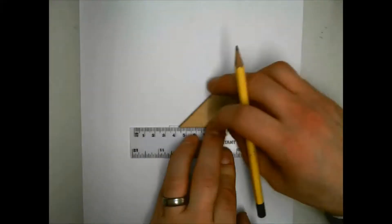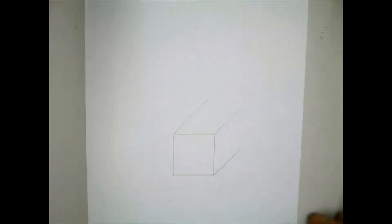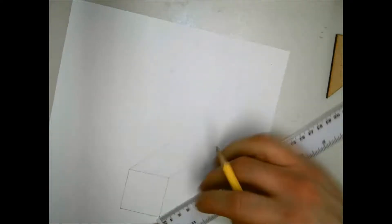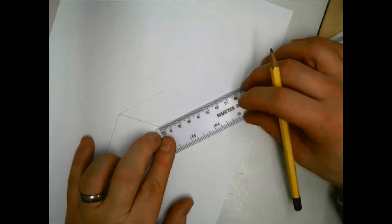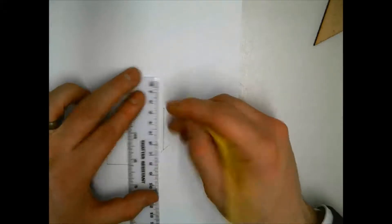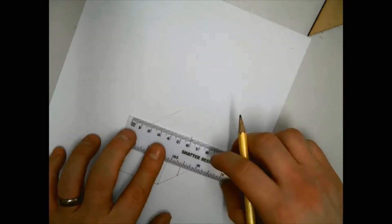When drawing a cube, the distance of any lines drawn back at 45 degrees should be half the distance of the square. For example, the cube we are drawing has sides of 40 millimeters, so they must be drawn back 20 millimeters in length. This should mean that the cube will look more realistic and in proportion. Draw a dot along the 45-degree lines at 20 millimeters, then join the dots together.